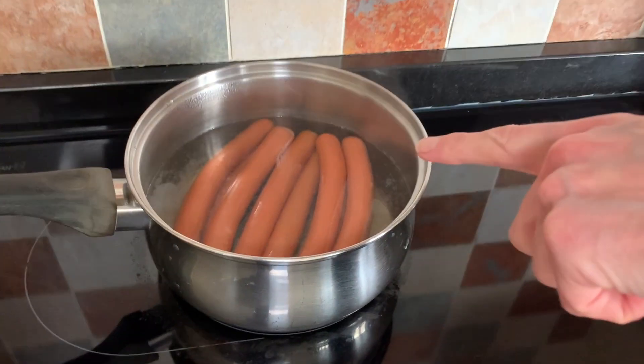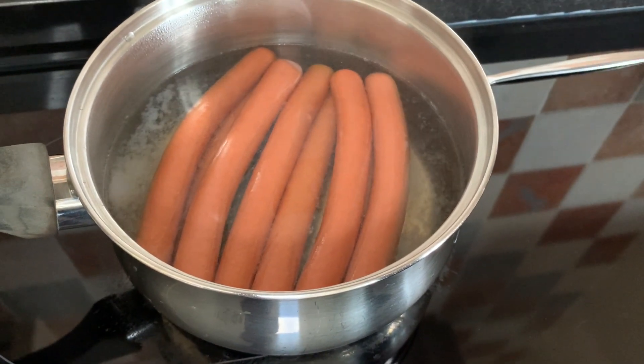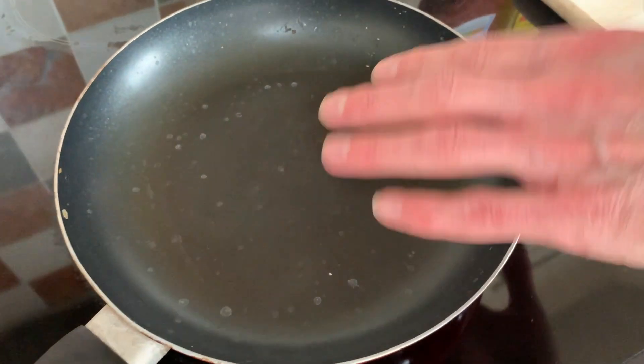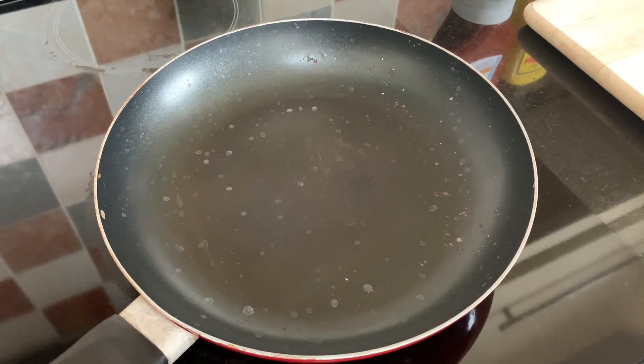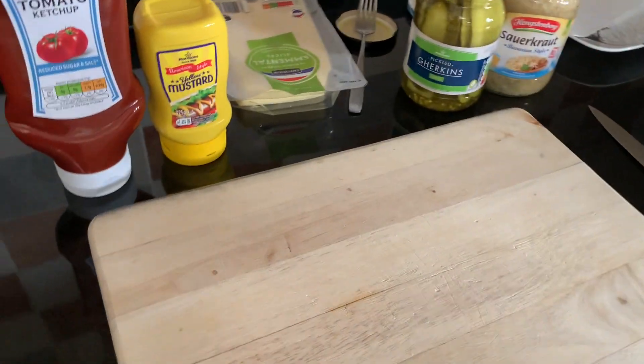Here we go — it's time to do this really, really difficult cook. One of the most challenging you'll ever do! We've just had the hot dogs on to warm through for about five minutes on a low heat. I've got the pan on, nice and warm, just on a medium heat, because we want to put the wraps in there to toast them. So here is my assembly station.